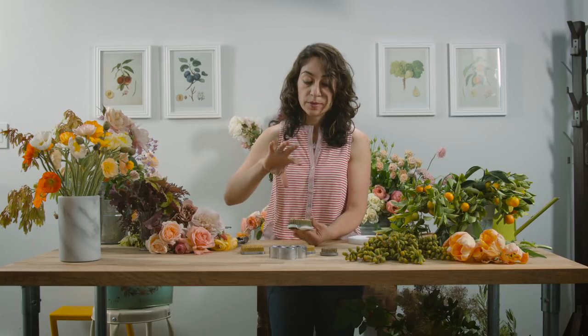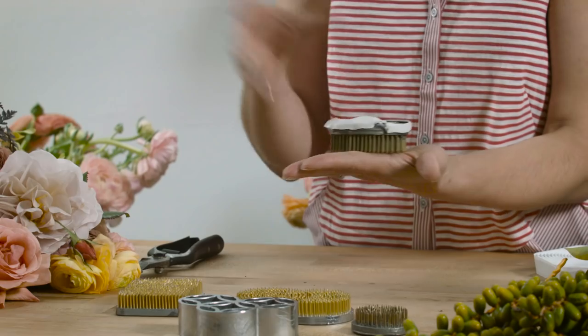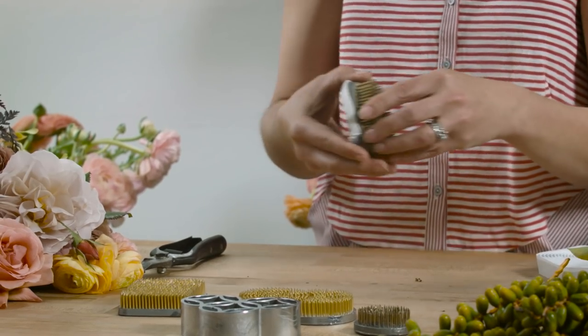Many of you have asked me about how I clean it and how I prevent it from rusting. Every time I use it, I take it out, I rinse it, and then I put it upside down on a paper towel like this and let it dry. And it lasts a very long time for me.